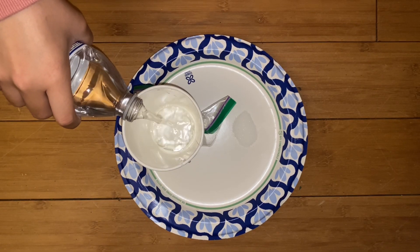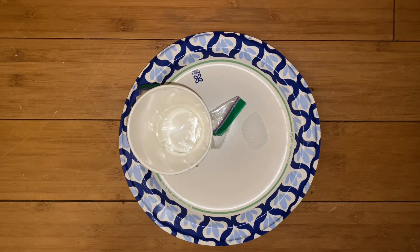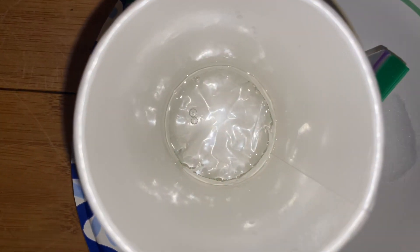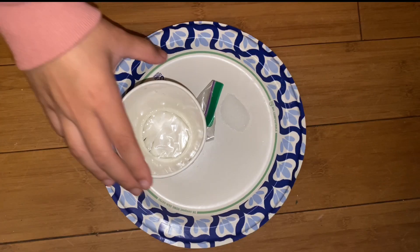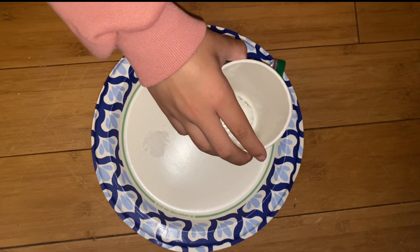Next, pour a few drops of water on top of the plastic. Lastly, replace the salt with sugar and view it underneath the cup.